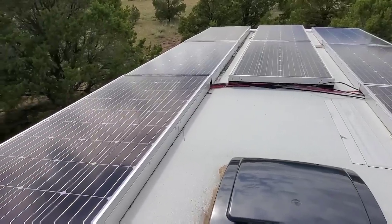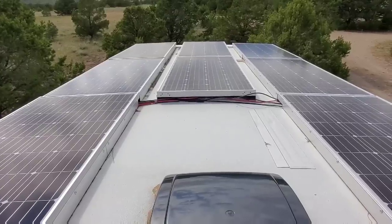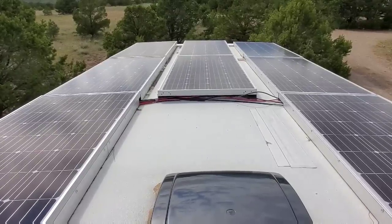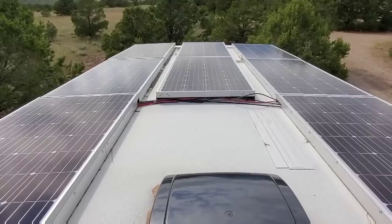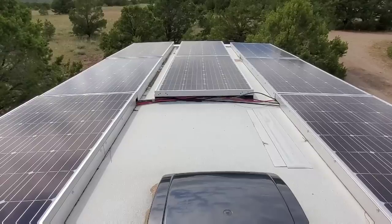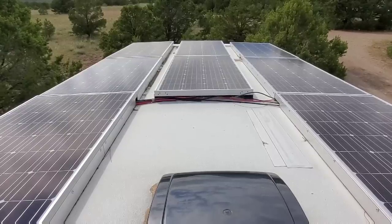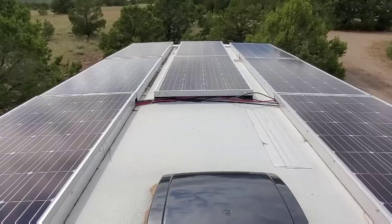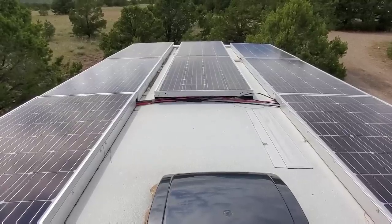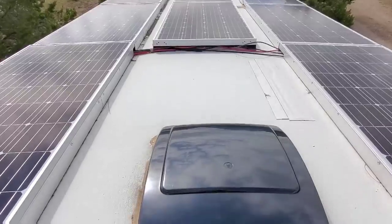Maybe you notice what is missing up here — the rooftop air conditioner. I've also taken the refrigerator rooftop vent off along with the TV antenna. The reason for that is it gives me one large piece of real estate to install all the panels in an orderly fashion. Having these panels in this configuration has much less wind load on the panels going down the road. I still have an empty space behind the middle row of panels, as well as a couple of empty spaces back here where I'm sitting.